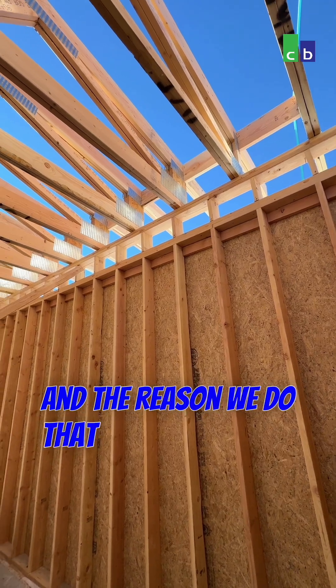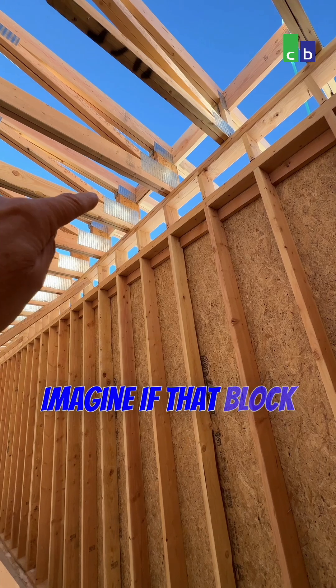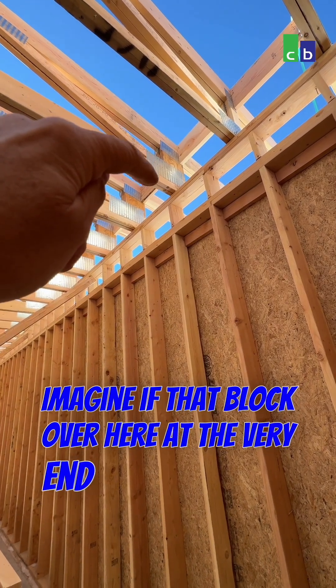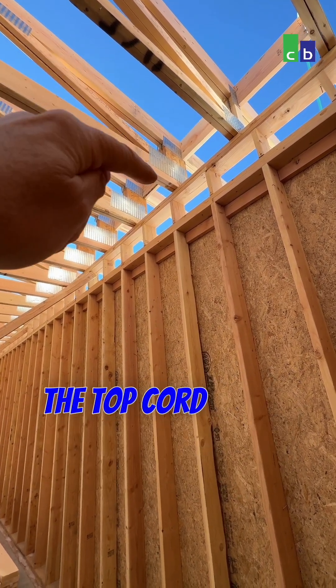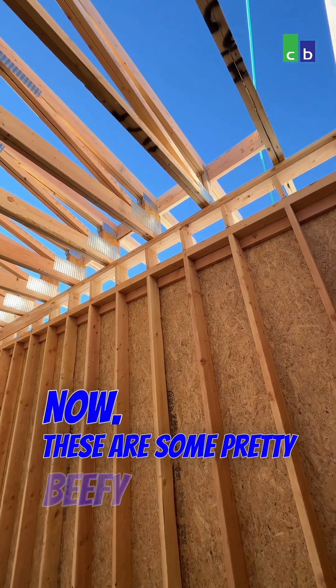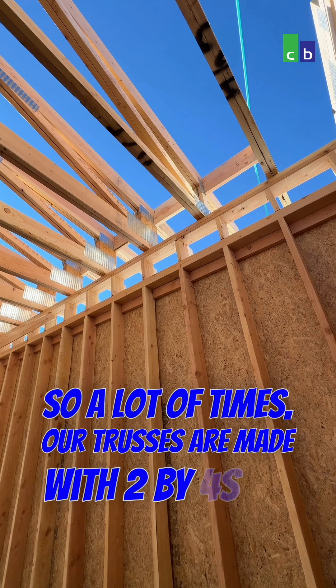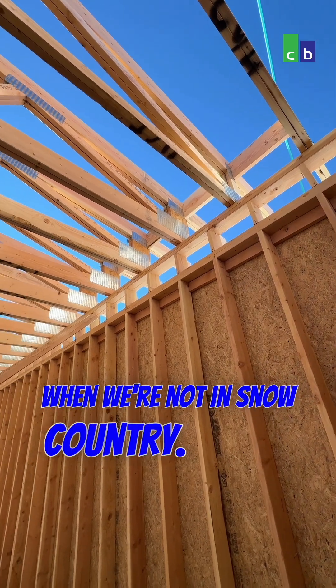The reason we do that is to make sure we can get full-depth insulation. Imagine if that block over here at the very end wasn't there — the top cord would literally be sitting on the bottom cord. Now, these are some pretty beefy trusses. A lot of times our trusses are made with 2x4s when we're not in snow country.